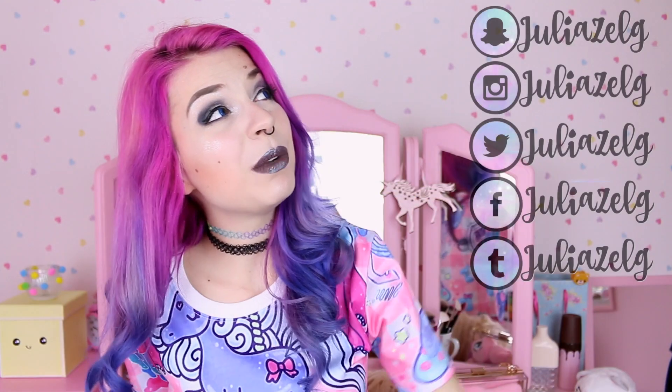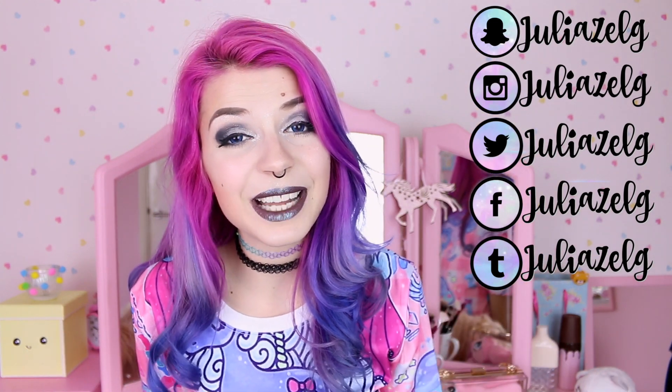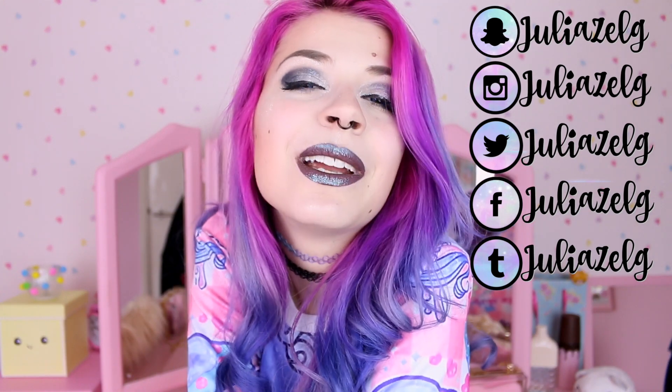Let me know in the comments if you would go out wearing this makeup or not. If you want, please follow me on social media, especially Instagram, because I'm always posting different outfits and stuff there. Thank you so much for watching and have a very lovely day — see you next time!